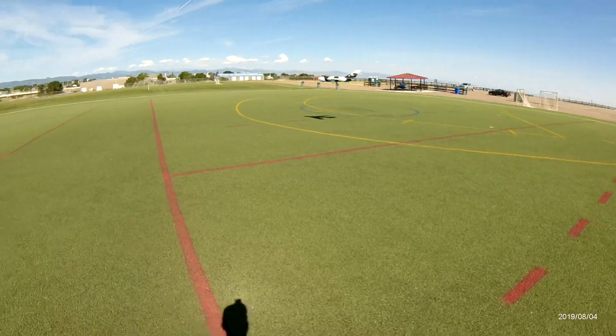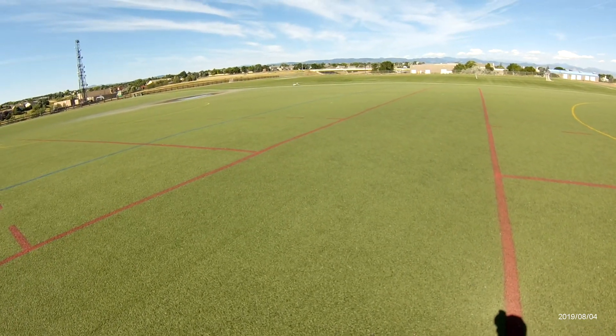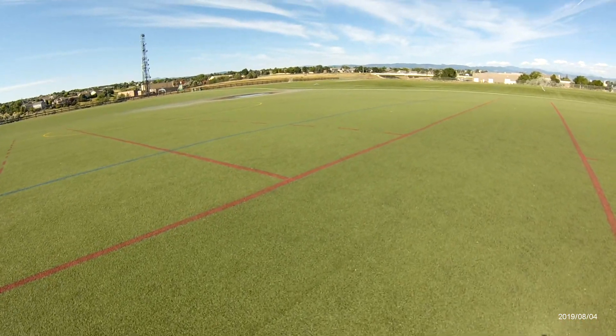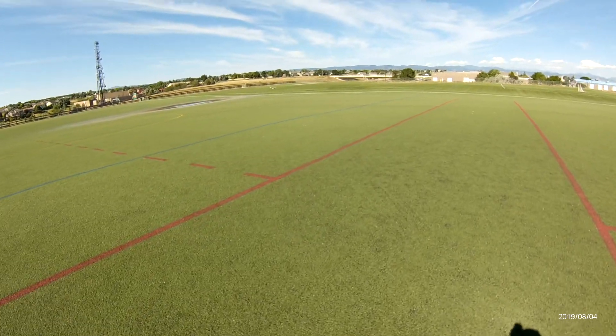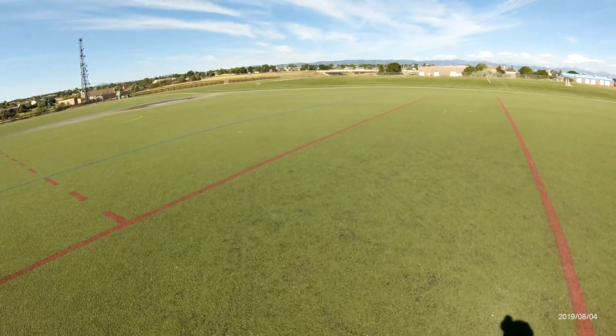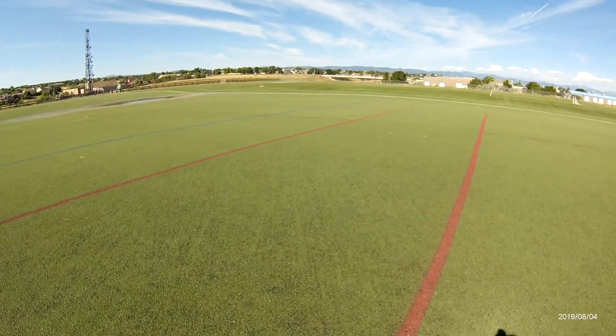Wow, what a floater! That was almost a semi-wheelie landing — I don't know if it showed up on camera, but this thing is going to be really easy to wheelie land. I'm not sure if it's just the way it's made or what.